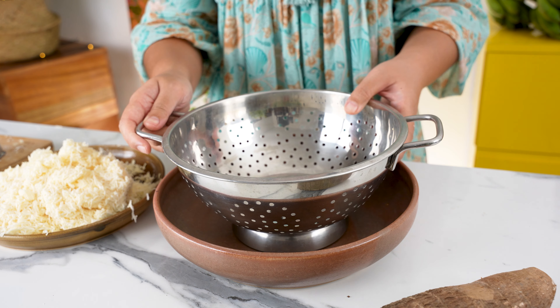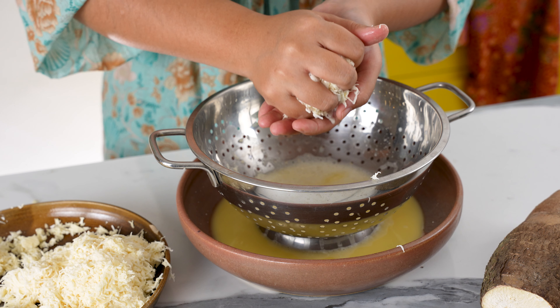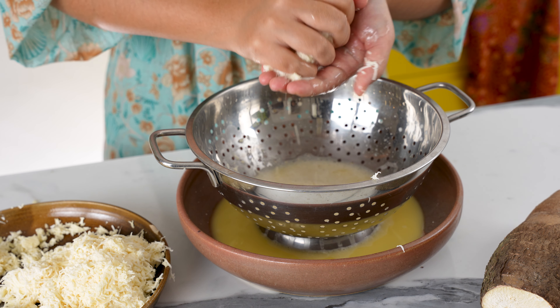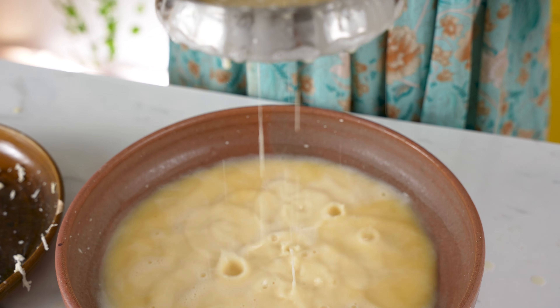get a large bowl and set a colander into it. Take a handful of grated cassava and squeeze it — a milky yellowish liquid will come out. It's okay not to squeeze every last drop; as long as most of it's out, it's fine. Place the squeezed cassava in a big bowl. Surprisingly, we're not going to discard the liquid. Let it stand for about 10–15 minutes and you'll start seeing the yellowish liquid separate from the white starch.